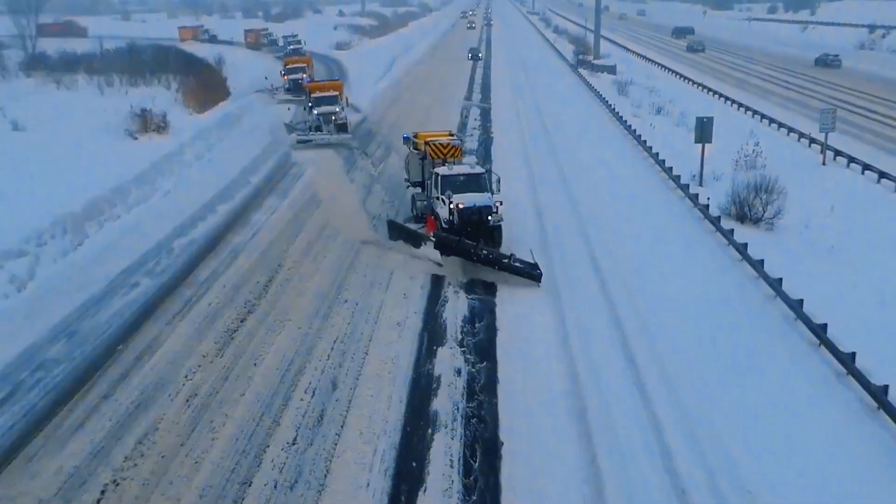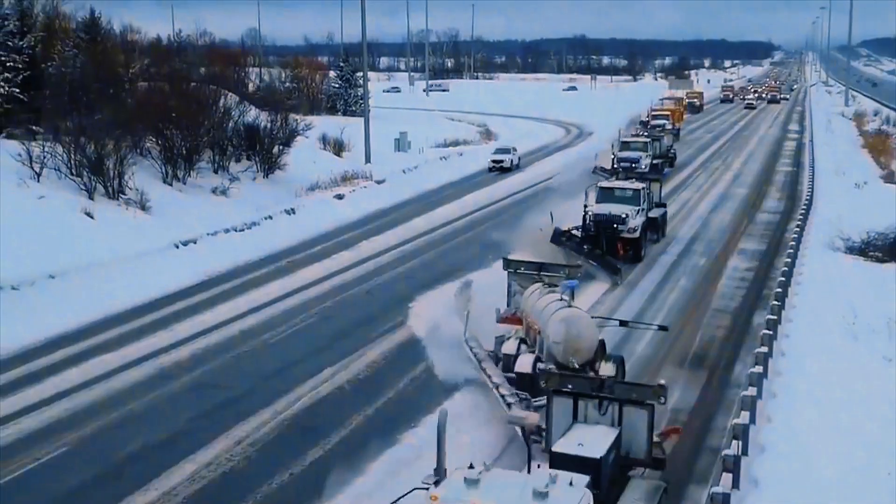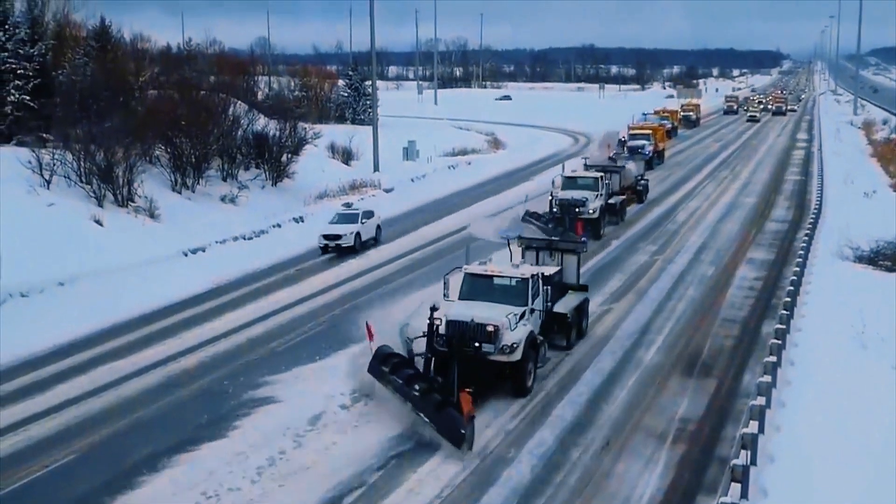How fast is Germany's icebreaker? A line of snowplows can be seen speeding down the road. With continuous pushing, the snow on the road is cleared with a single sweep.